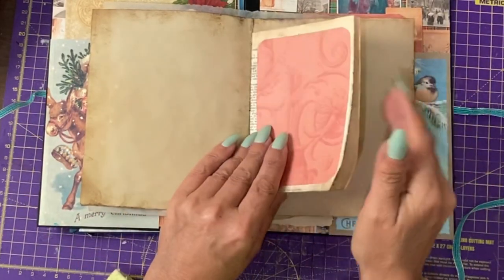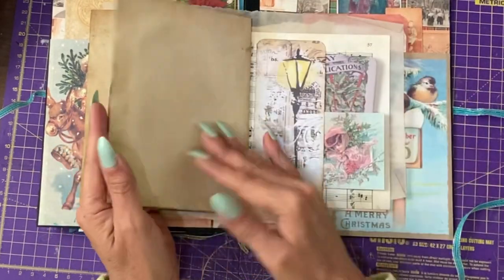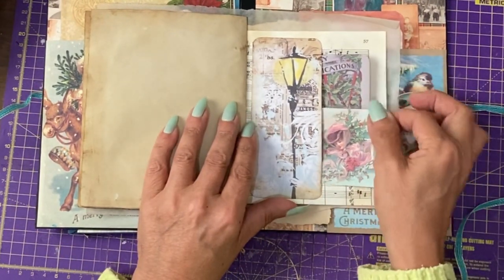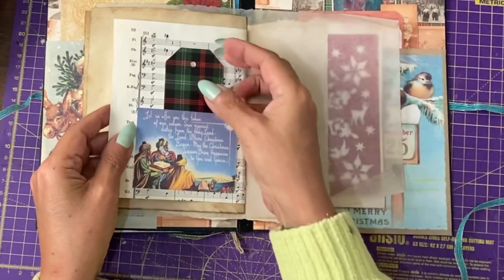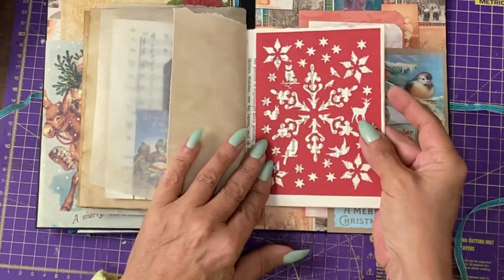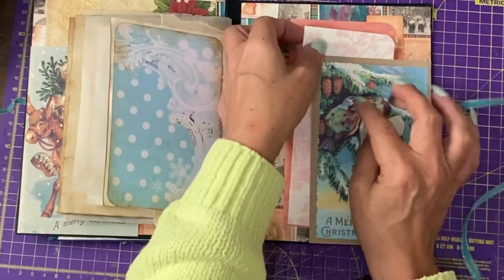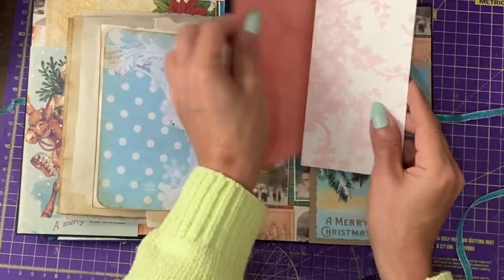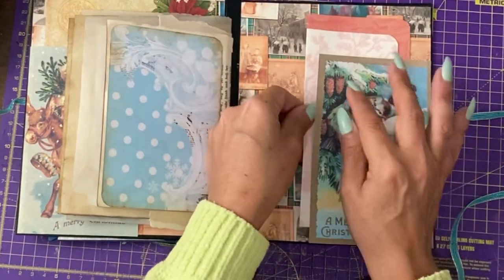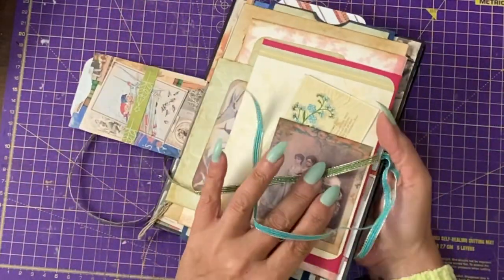This is a journaling spot on top of a dictionary page, just the dictionary page, and then a bit of decoration, some plain paper. Here we have a pocket with some more tags that you can write on, and here again, another pocket, decoration, and a journaling spot. And on the back cover, we have a large pocket and a couple more mini notebook type things. You could add more to that — there's plenty of space. As you can see, it's not gaping open. That is the project that we're making today.